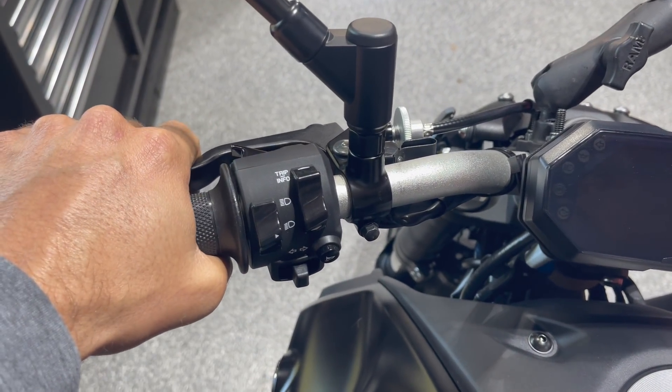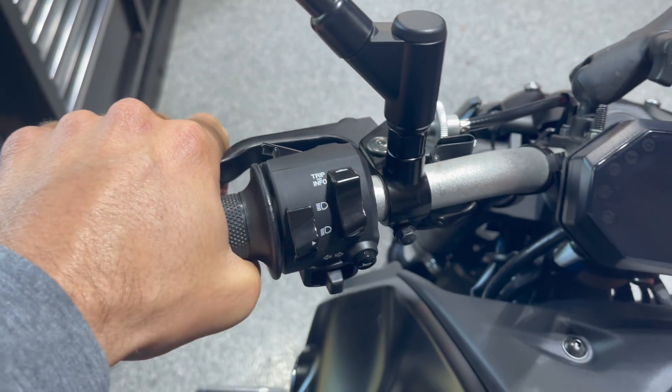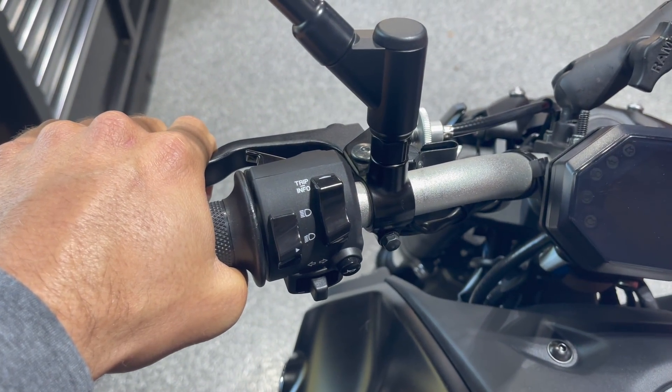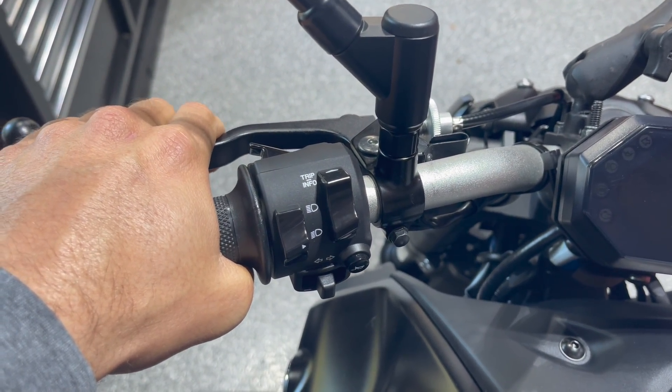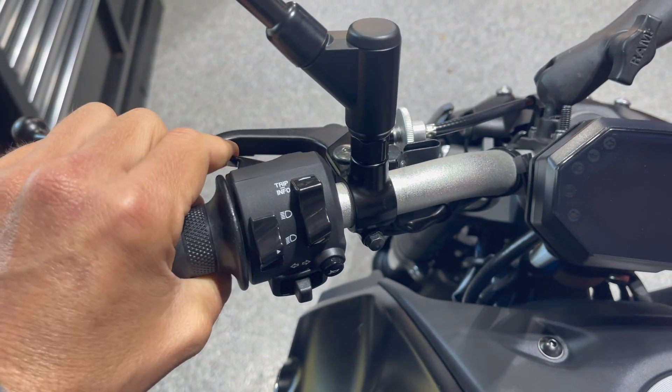Once you start to ease out the clutch and get into the friction zone — wherever it is on your bike where the bike actually begins to move — you add a little bit of gas and then you keep releasing the clutch the rest of the way. It's not extremely slow motion, but it's not just letting go of it either.